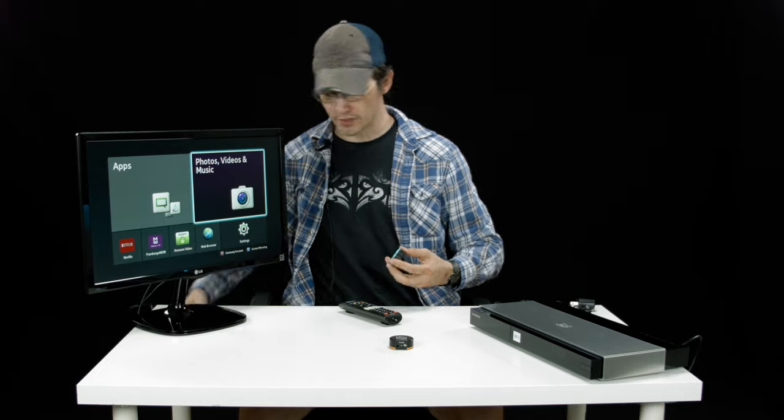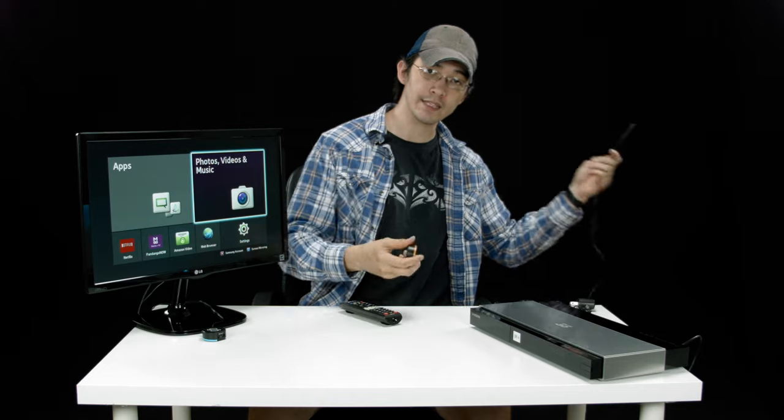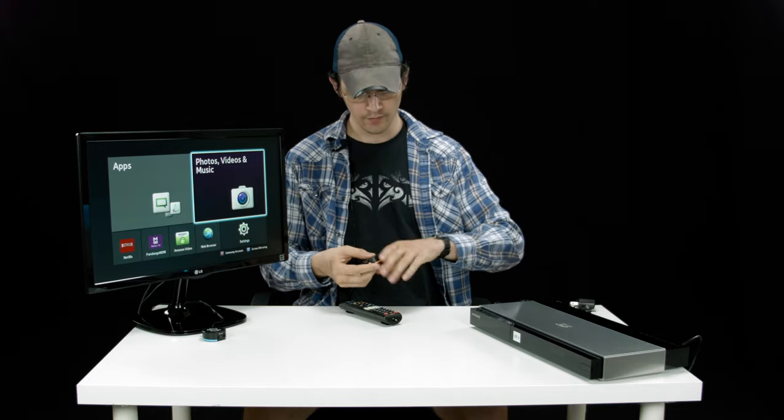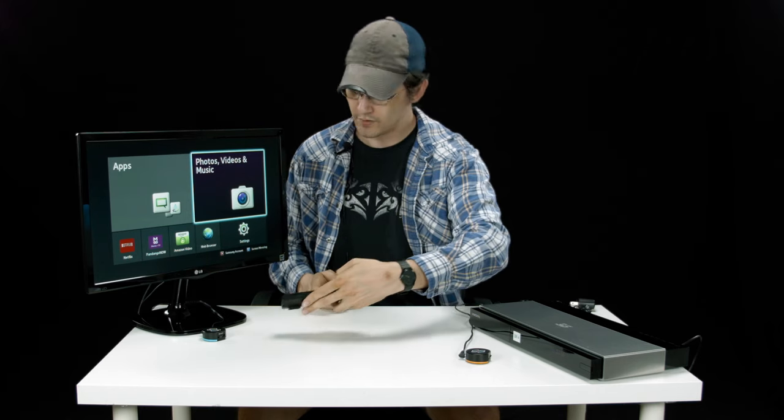All you have to do is put the receiver out where you can hit it with the remote, and put the emitter where it can broadcast into the device that you're trying to control. Then any of the signals that the receiver picks up, the emitter sends out.